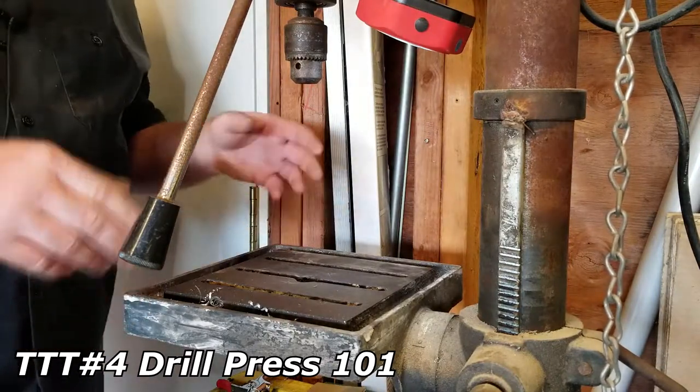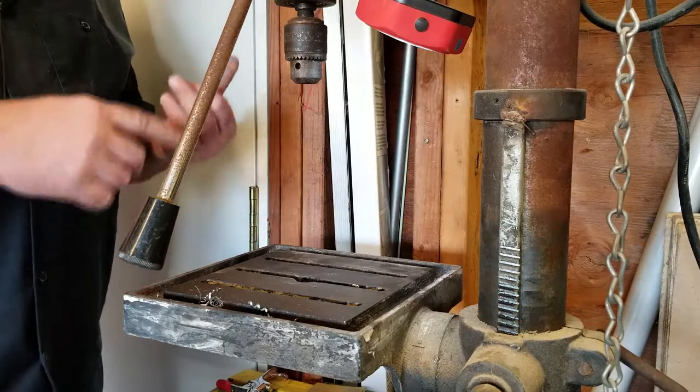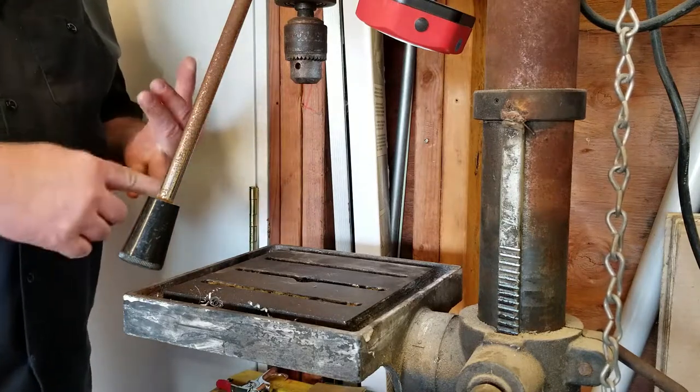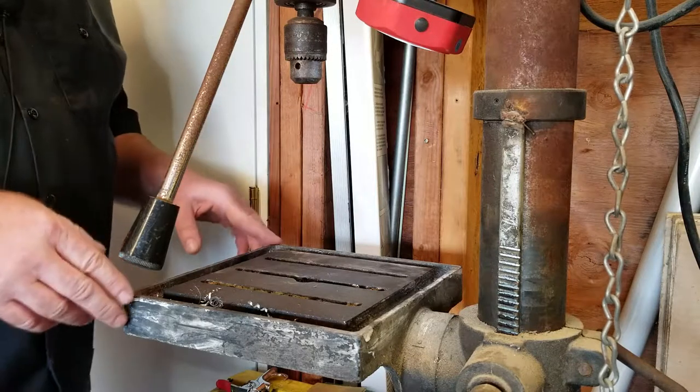Today's tool tip: I'm going to show you how to use a drill press. These tips are going to help you make more efficient, safer, accurate cuts. They will also help you to prolong the life of your drill bit.